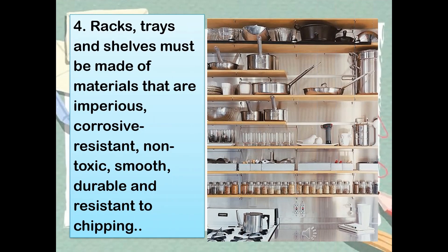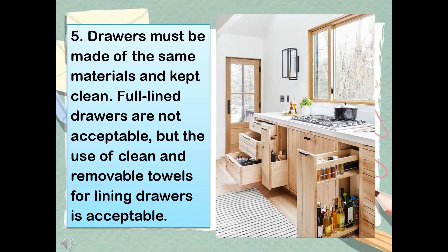Rule 4: Racks, trays, and shelves must be made of materials that are impervious, corrosive resistant, non-toxic, smooth, durable, and resistant to chipping. Rule 5: Drawers must be made of the same materials and kept clean. Lined drawers are not acceptable, but the use of clean and removable towels for lining drawers is acceptable.